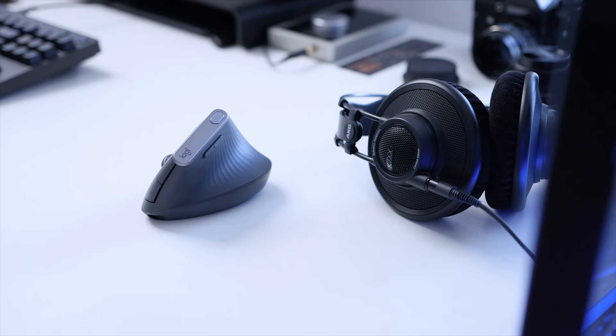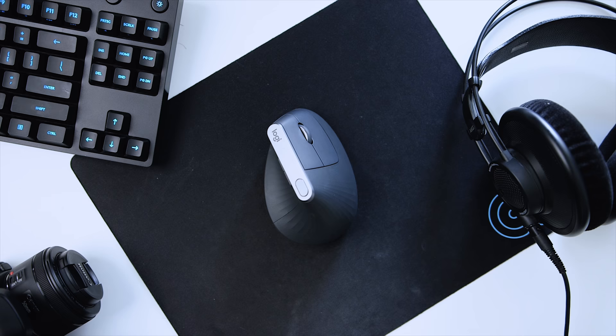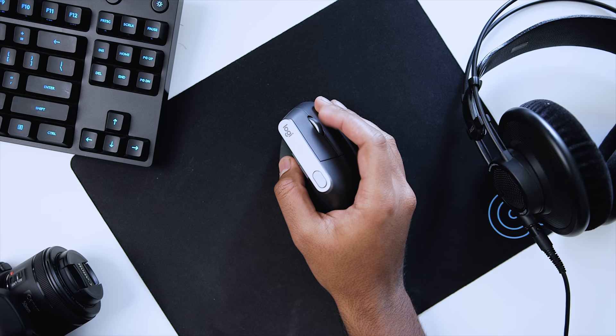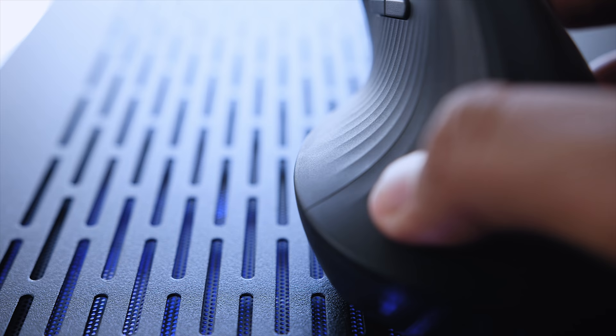From an ergonomic perspective, I really appreciate what Logitech has done here. If you spend a dangerous amount of time in front of a computer screen, it's probably worth looking at something like this because it reduces stress on your wrists and it's super ergonomic and comfortable — though it does take some time getting used to compared to a traditional mouse. Unfortunately, the MX Vertical is only geared towards right-hand users, so lefties, I really feel sorry for you.